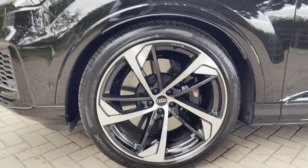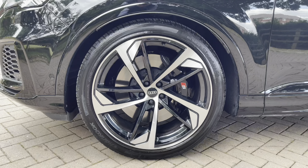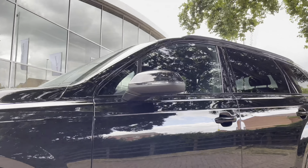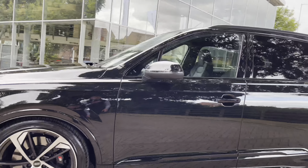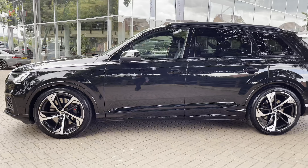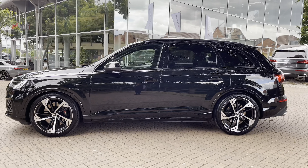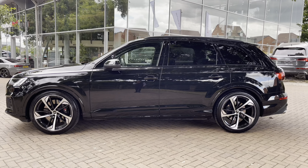Moving down from that, we do have these 5-spoke trapezoid alloys, finished in a silver and gloss black finish — a lovely contrast against that black exterior. We also have the rear privacy glass fitted to the vehicle, as well as the black pack, which comes as part of the Black Edition package. There are also the black roof rails just on top.